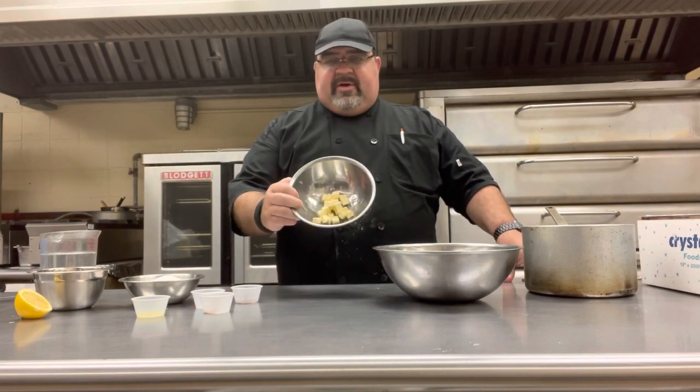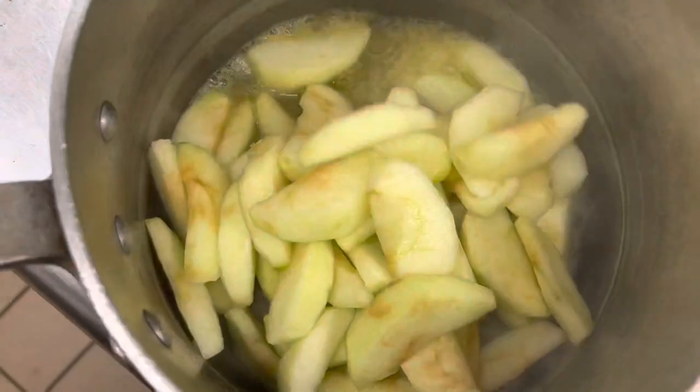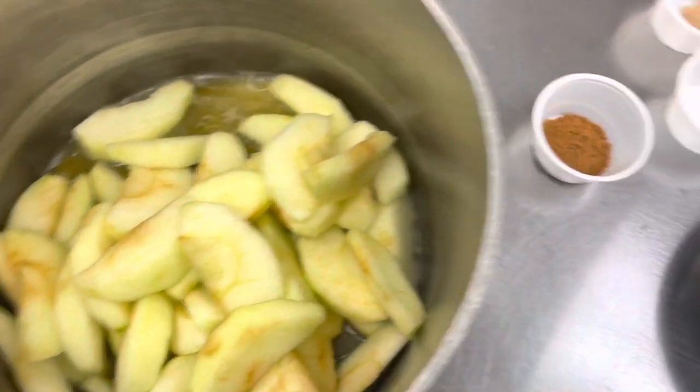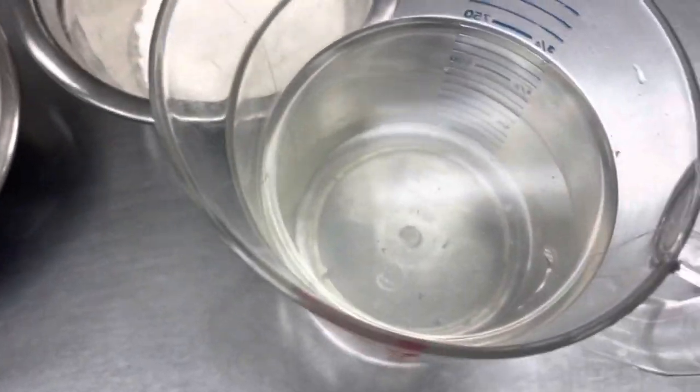For the apple pie filling we're going to make, we have about two ounces of butter and four cups of peeled, cored apples. We have a saucepan here. We're going to put the butter into the saucepan, heat it up and melt it, then add our apples. Then we'll add our cinnamon, salt, nutmeg, juice of one lemon, sugar, cornstarch, and water.